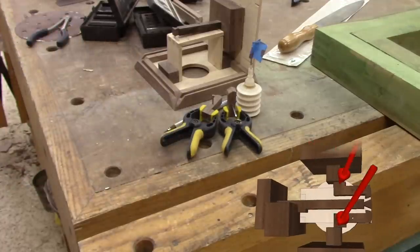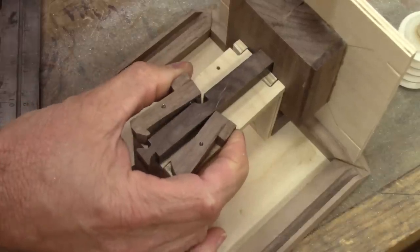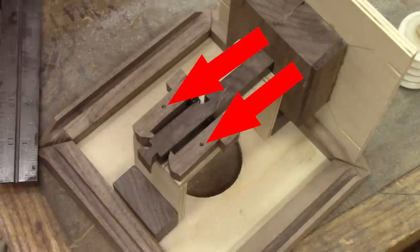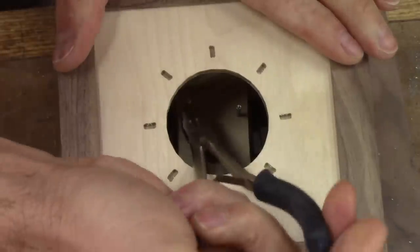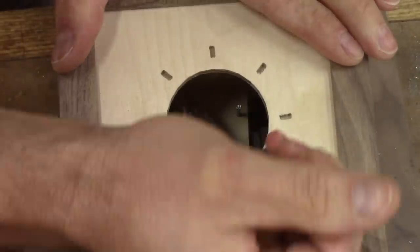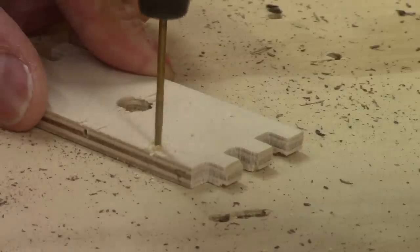When the glue is dry, I can finally try my idea. This works pretty well, but I want support from more than only one side. So I reassemble the cube and push on the nails so I have a mark on the other combination pack and drill some holes.